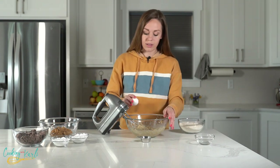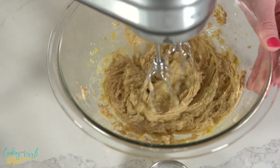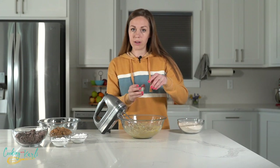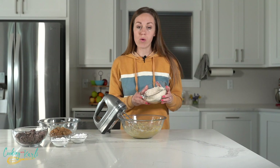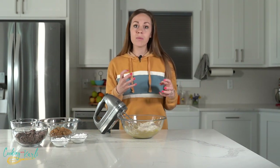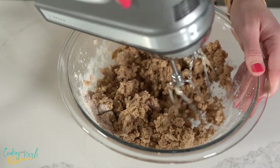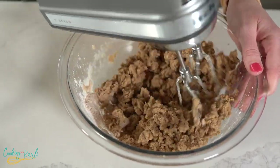Next go in the wet ingredients — one teaspoon of vanilla and one egg. Mix until well combined. Then add one teaspoon of baking powder and one and a half cups of whole wheat flour. Mix until everything is combined. We use the hand mixer because it won't bring the dough into one big ball like a stand mixer would — it will form little tiny balls instead.